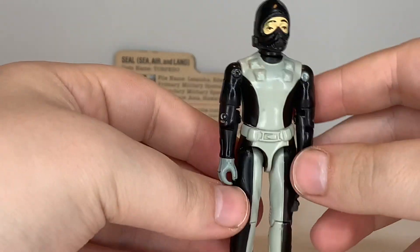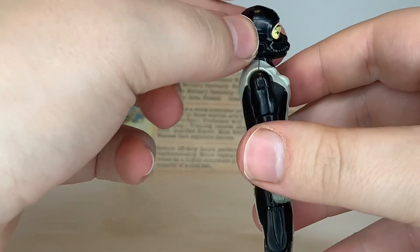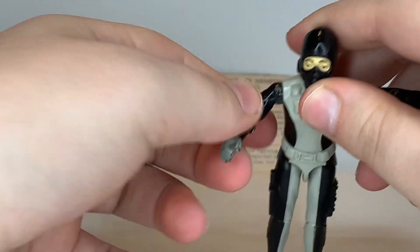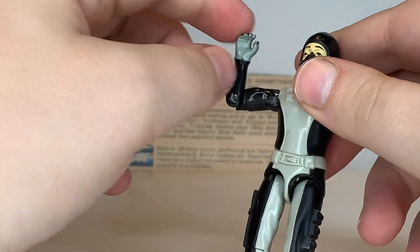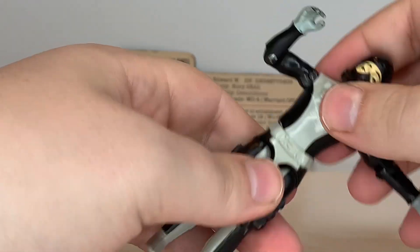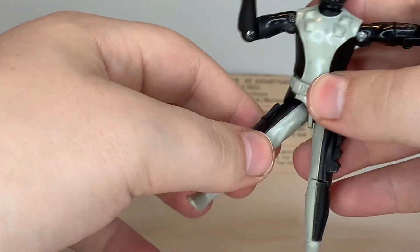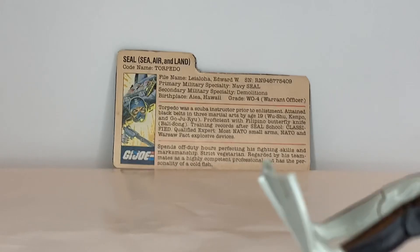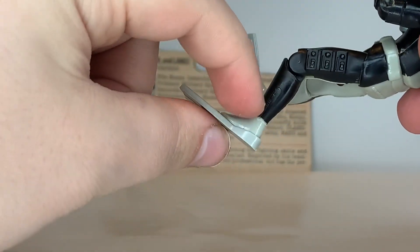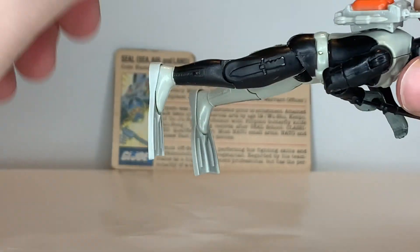Let's go over Torpedo's articulation, starting with his head. He has a standard swivel at his head. He has hinge joints at the elbows — a hinge at the elbow and a swivel, which was standard from 1983 and on. The figure is held together with a rubber O-ring, so you get a pretty good range of motion. There's a ball joint at the hip and a bend at the knee.